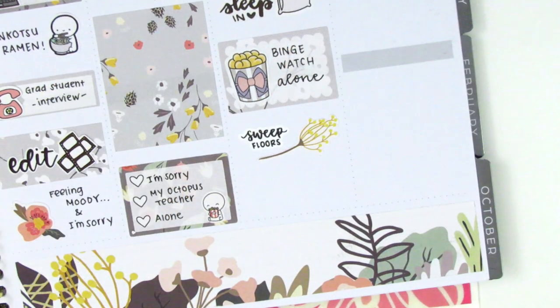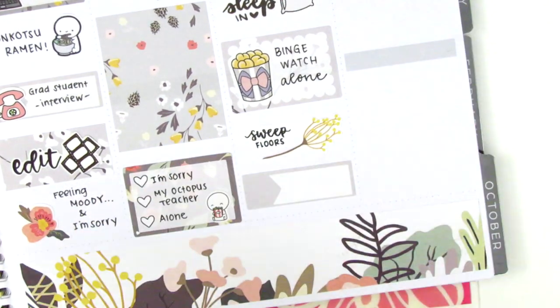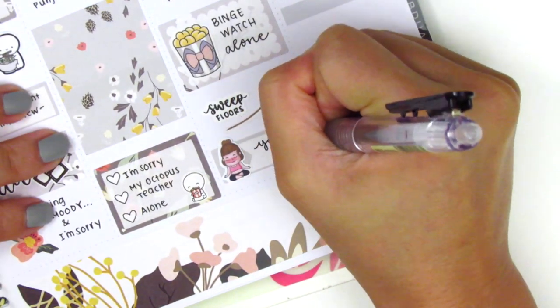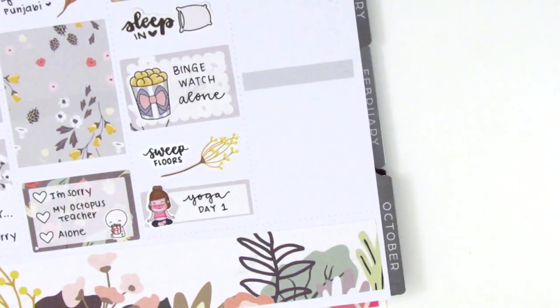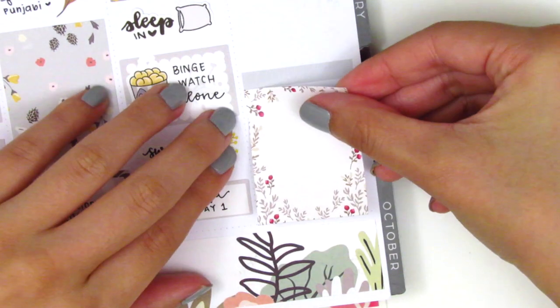I then did some sweeping, so I pulled in this deco sticker that reminded me of a broom — I thought that was really perfect — and the text sticker is in my writing from Planner Just For You. At the very bottom, I put down a quarter box and this Yoga Girl sticker from Sun Fun Stickers to mark that I did the first day of my 30-day yoga challenge. It's going well so far — I haven't missed a day yet and I think I'm on day five now. That was pretty much it for Saturday.